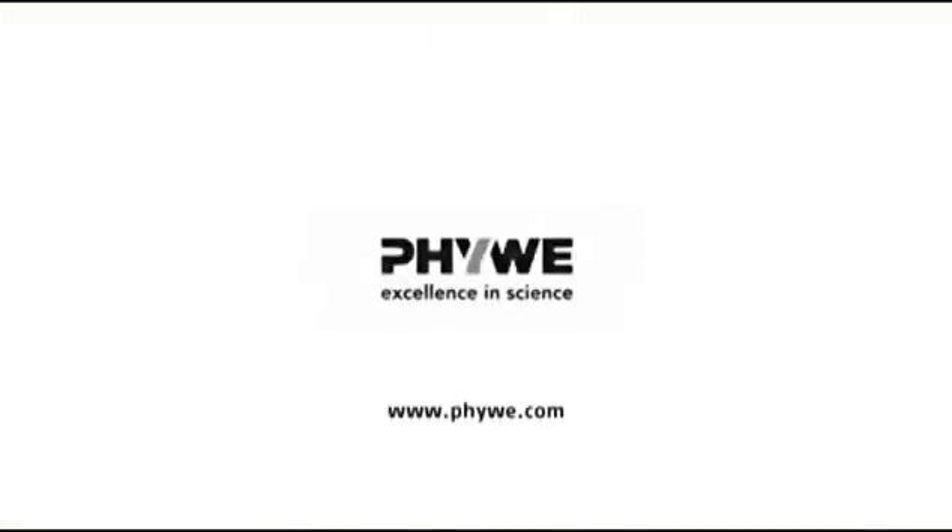Thank you for your kind attention. I hope you enjoyed the topic of today. If you have any questions or issues, please do not hesitate to contact your sales partner. And for any additional information, visit us at www.fuvay.com. Thanks and bye-bye.